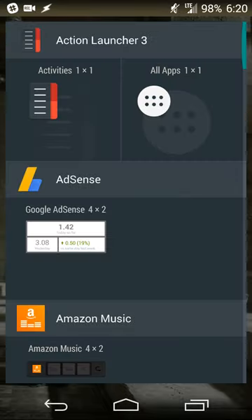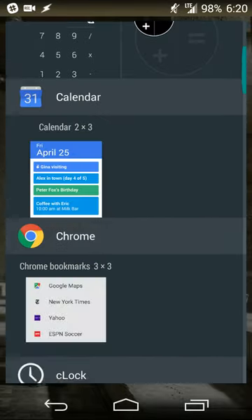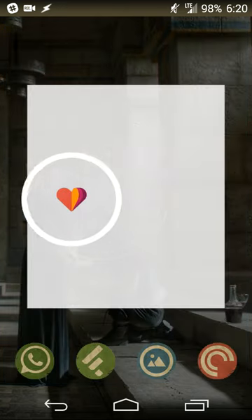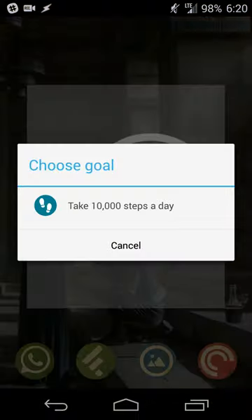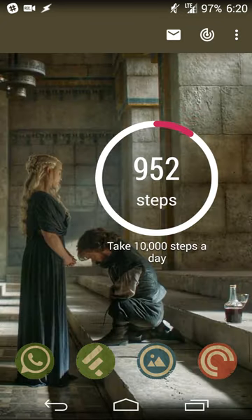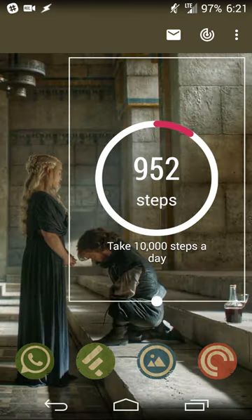From here, now that I've set that goal, I'll go back to my home screen. I long press the home screen and select Widgets, then scroll down to Google Fit and drag it to my home screen. You'll see any goals you've created, and if you have multiple goals you can select the specific one you want your widget to show.